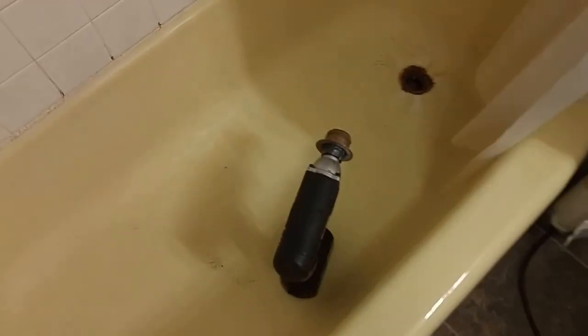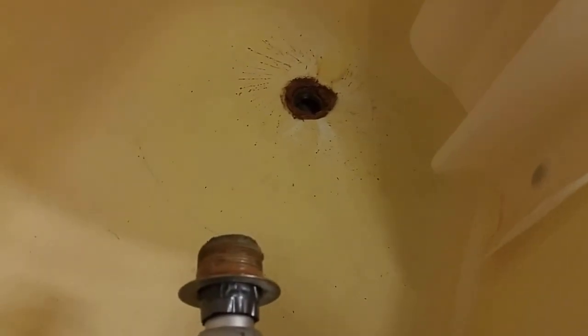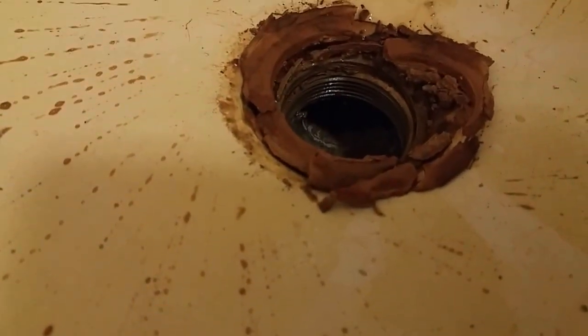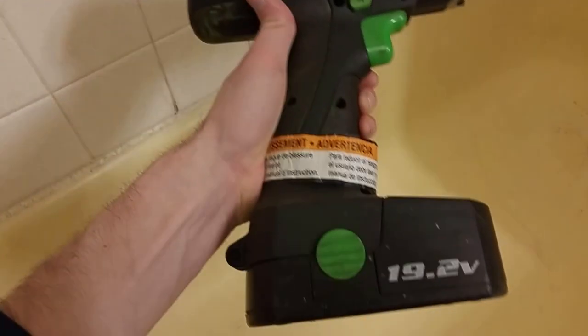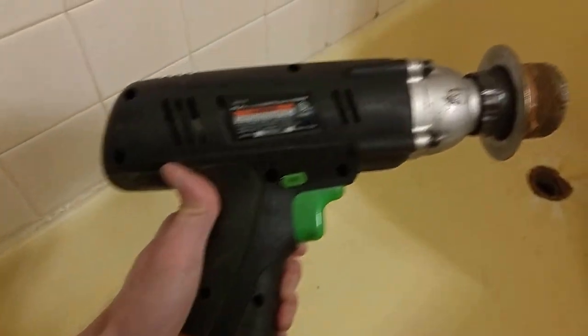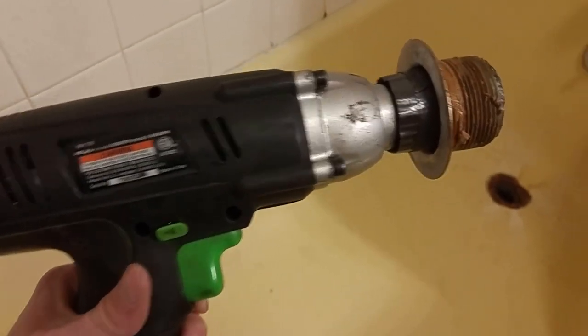So, I just removed this drain plug and it took quite a while. I tried multiple methods — it's pretty nasty. But what ended up working for me was my impact wrench. This is a cordless impact wrench that maxes out at around 200 foot pounds of torque.